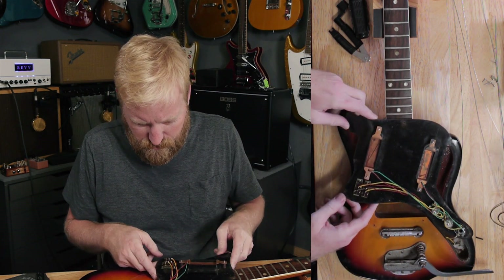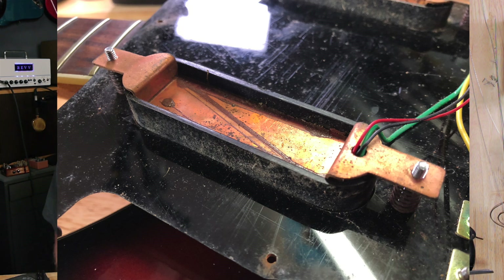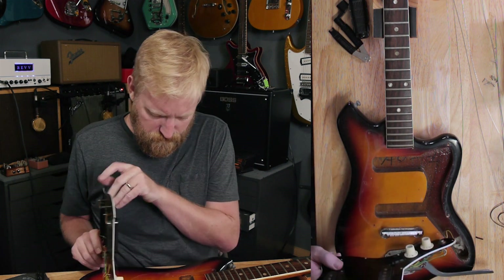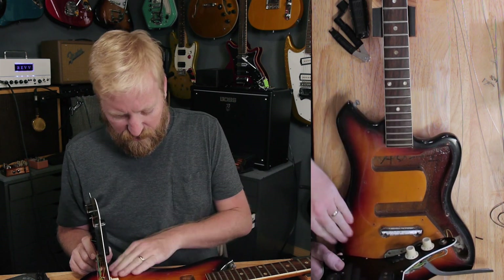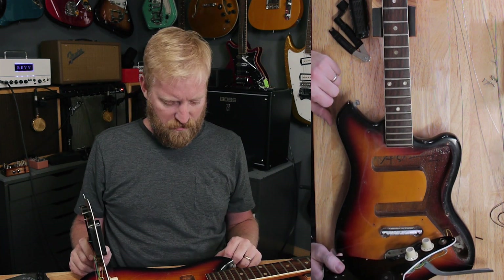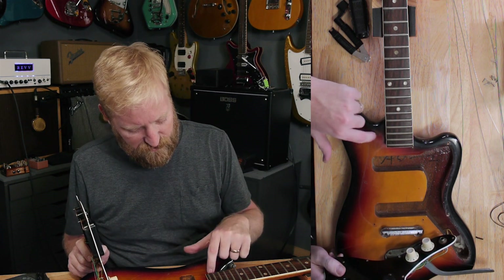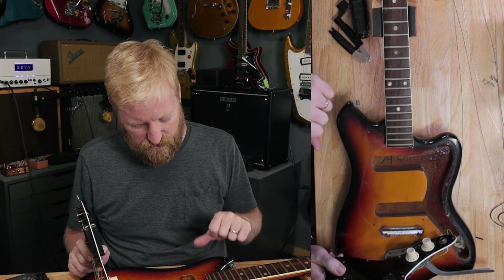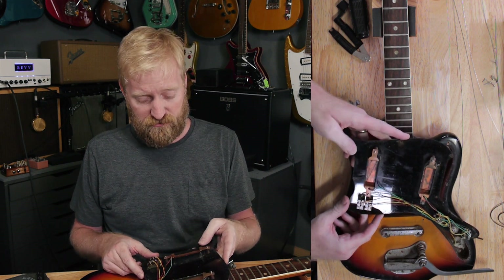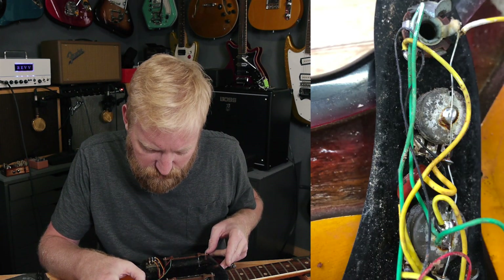Here we go. Oh man — these pickups are wild looking. You can see there's no major sun fading in the finish or anything like that. This thing lived somewhere kind of safe despite being a little roughed up. I was expecting it to be more vibrant underneath and it's really not that different — a little more red here than there, but not bad for a guitar that's likely 50 to 60 years old. The pots look super crusty, which isn't a surprise, but they still work, so I can't complain.